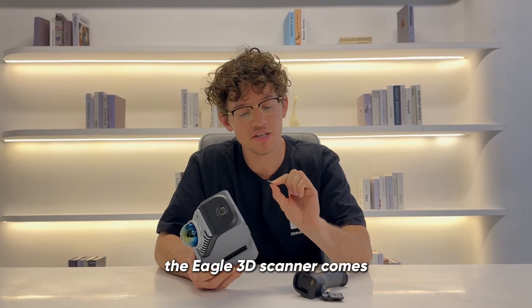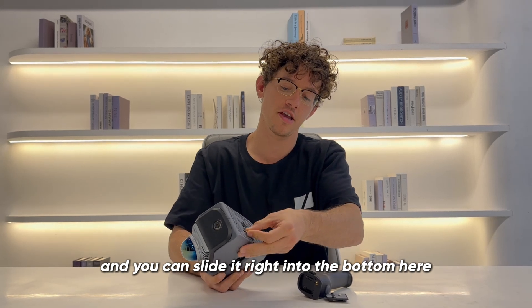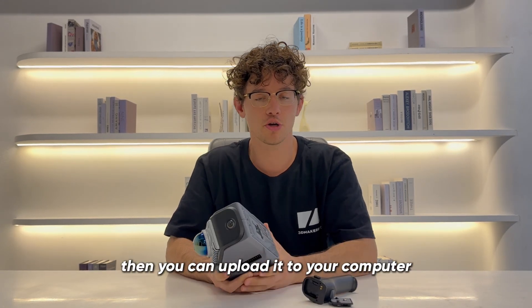The Eagle 3D scanner comes equipped with a 128 gig TF card and you can slide it right into the bottom here. All your scanning data will be saved to this card, then you can upload it to your computer.